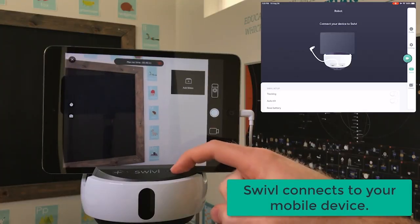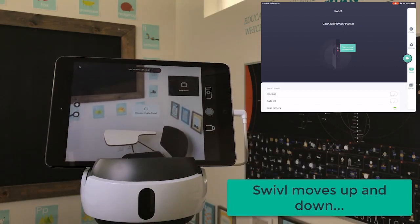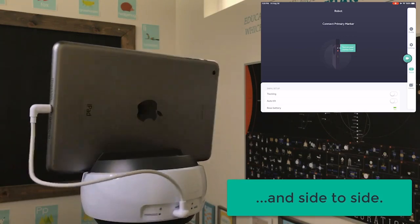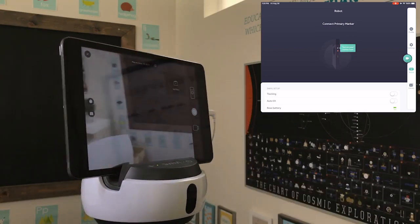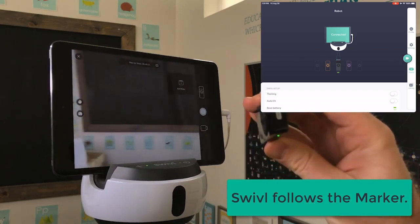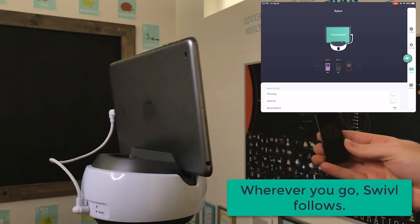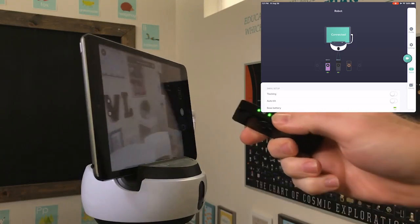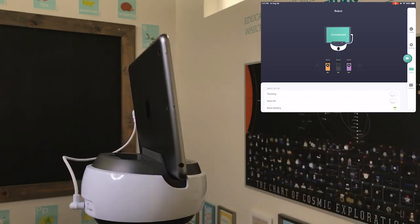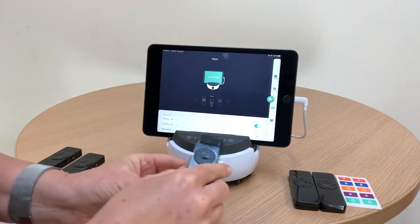Here's what it looks like from the front of the robot. Press and hold the power button, and if you are watching the top right-hand corner, we're showing you what this process looks like in the robot section of the Swivel app. Once the robot detects the mobile device, it will ask you to connect your primary marker. Once the primary marker is detected, it will appear in the app. As other markers join your session, they will also appear next to the primary marker. Once all of the markers are connected, press the center button on your primary marker to resume tracking and you'll be ready to go.